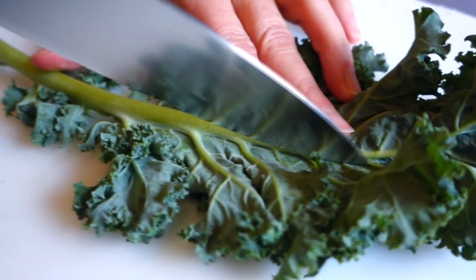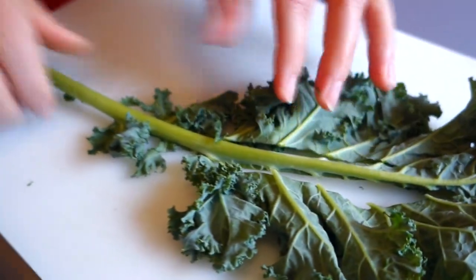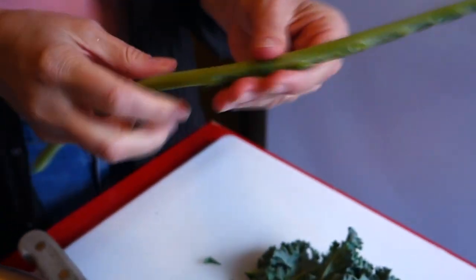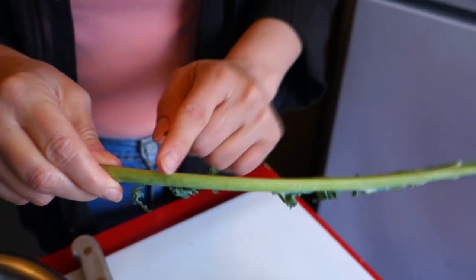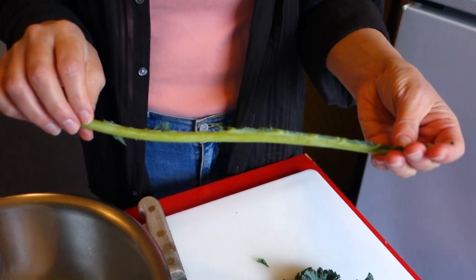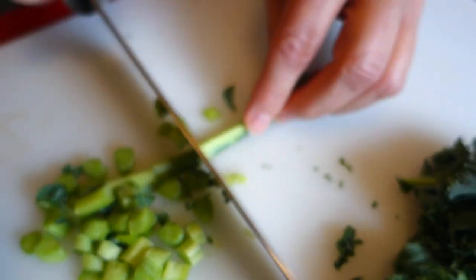Because we have cumin and chili powder, you don't have to worry — some people think that kale stems have a very strong or even bitter flavor, but with the right seasonings it's okay. We're going to cut this up into small pieces and cook it with our onion and red pepper.